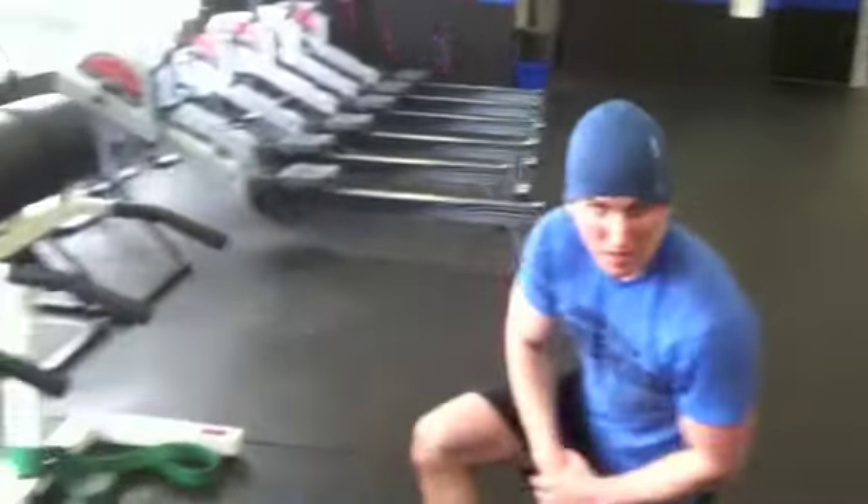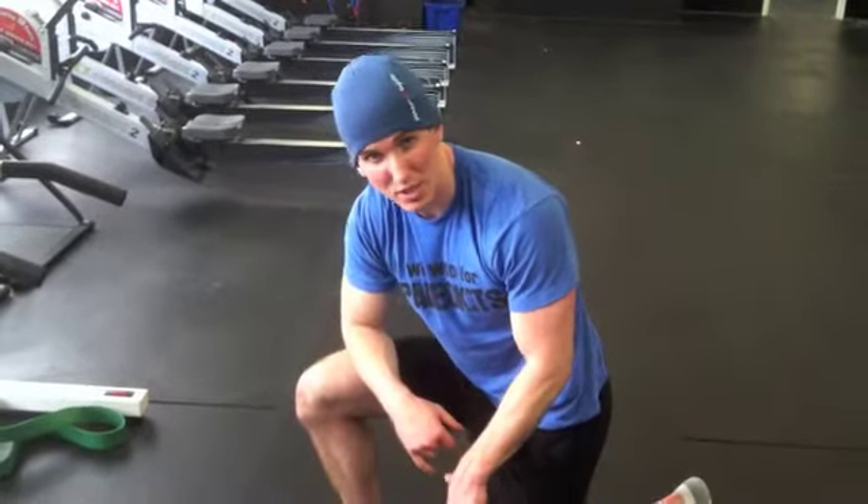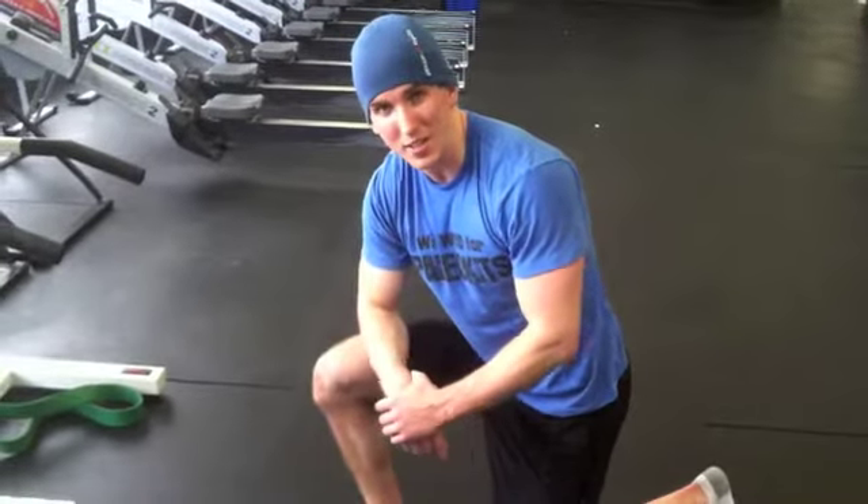So start off with a minute on each hip with the band for the deadlifts. Then post-workout, work your calves at least a minute or two on each calf, and then drop into that child's pose for about five minutes. Good luck guys, we'll see you tomorrow.